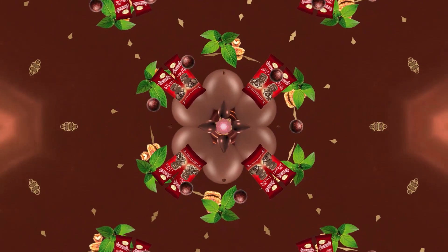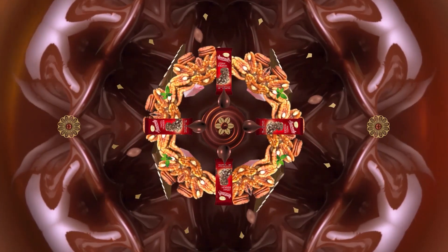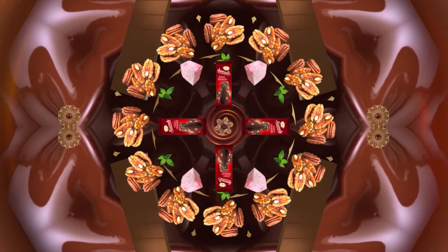Now, make yourself comfortable. Put your slab of Beacon Heavenly Chocolate within arm's reach. But don't touch it yet.